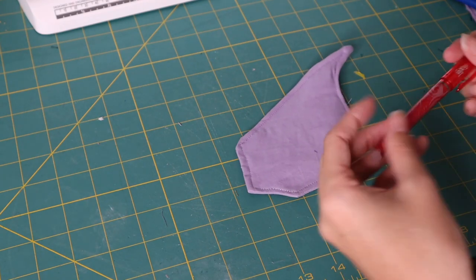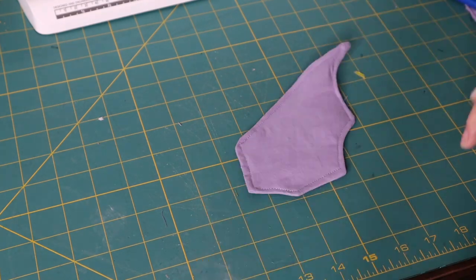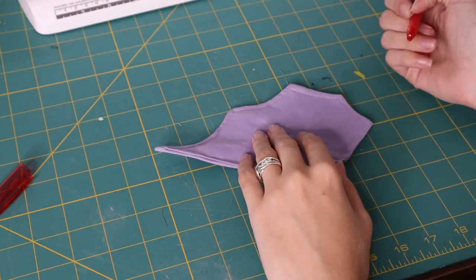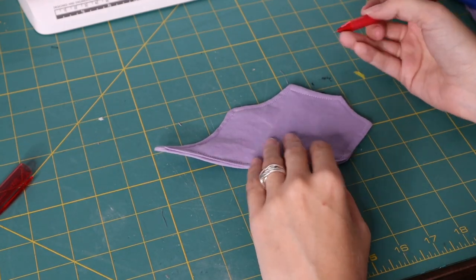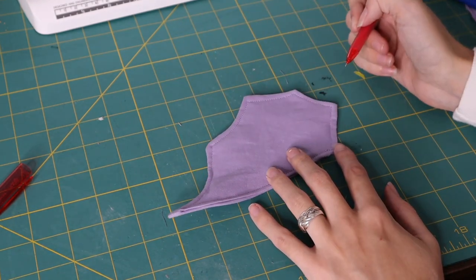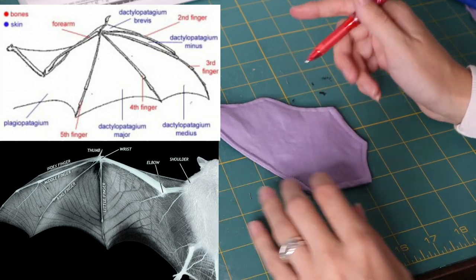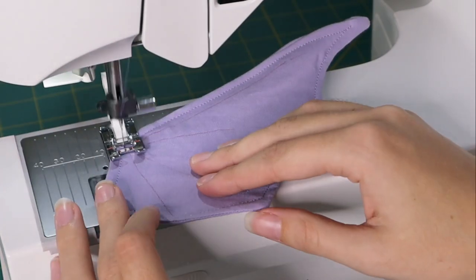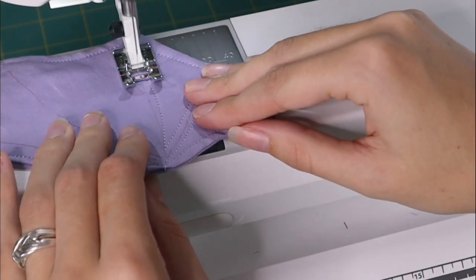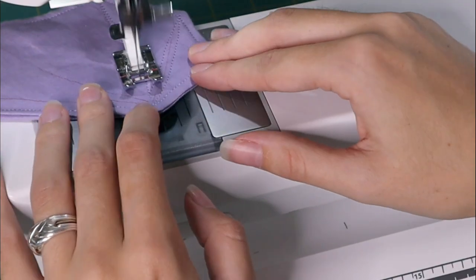I'm going to add a little bit of detail. I'm using a fabric pen to draw the bone structure — kind of like how the wings have lines. I'll put up a picture of what I'm trying to show. Then I'm going to use a top stitch, just a normal straight stitch on my machine, and follow these lines that I've sketched out. Now I have four bat wings finished.